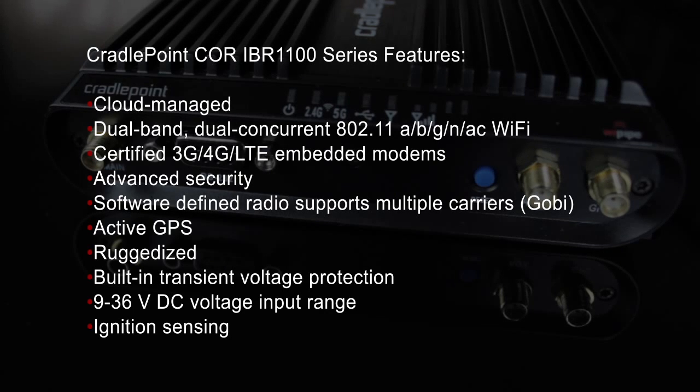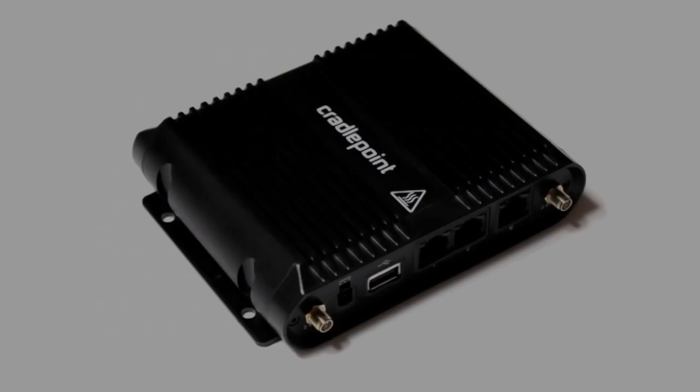Additional features include a software-defined radio that supports multiple carriers, active GPS, a ruggedized design, built-in transient voltage protection, a 9 to 36 volt DC voltage input range, and ignition sensing.